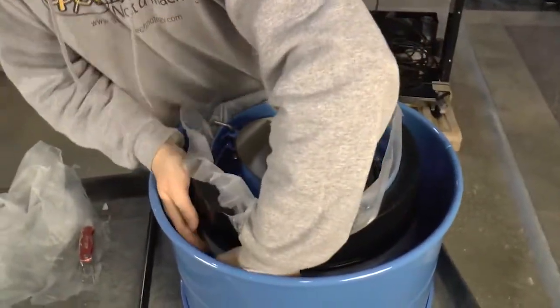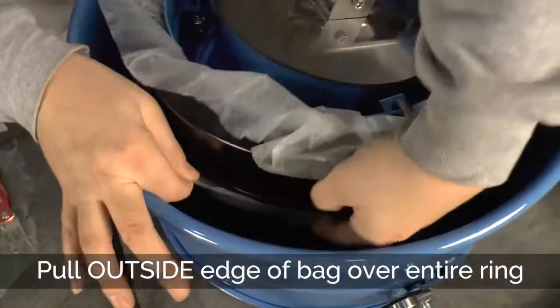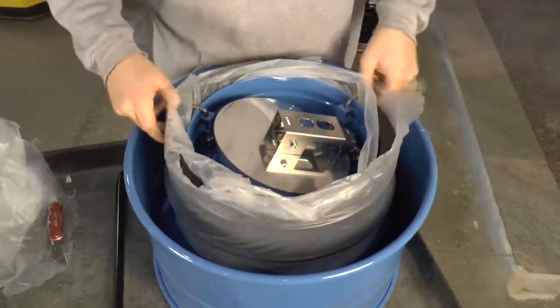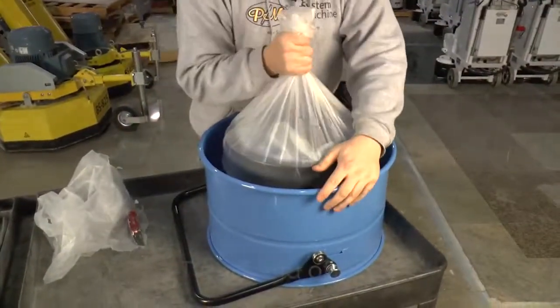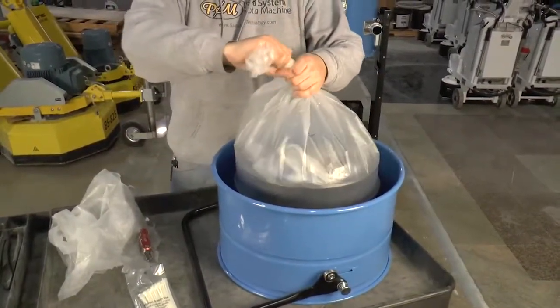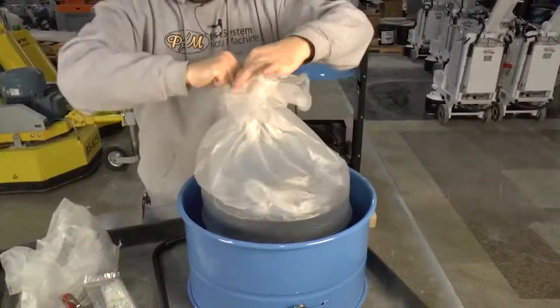Then the outside of the bag, you grab that seam. The plastic tie cables, or duct tape, or tie it off — we'll use one of these. Pull it nice and tight.